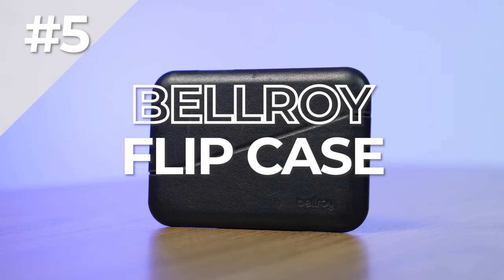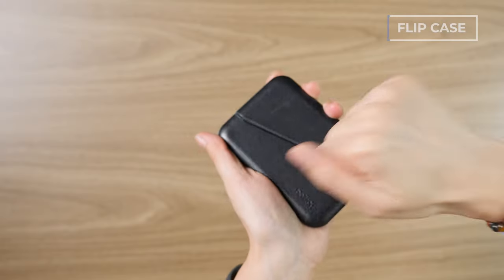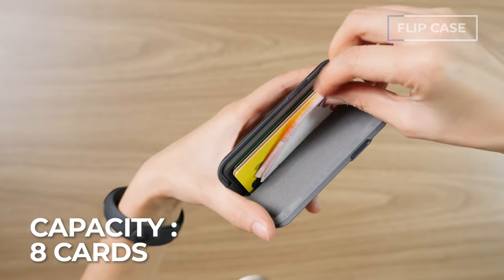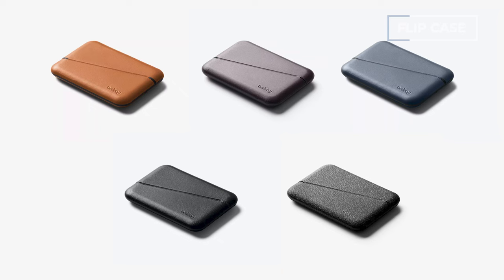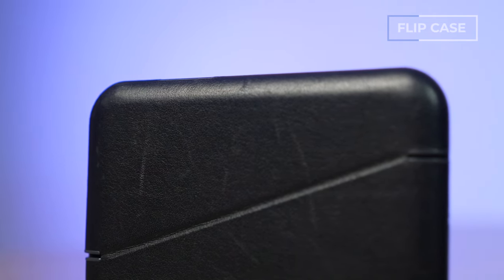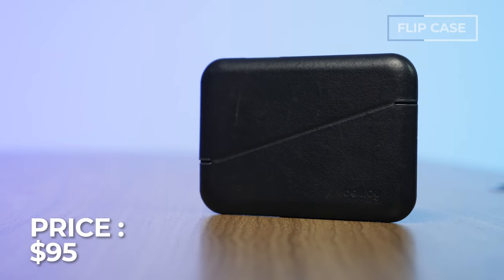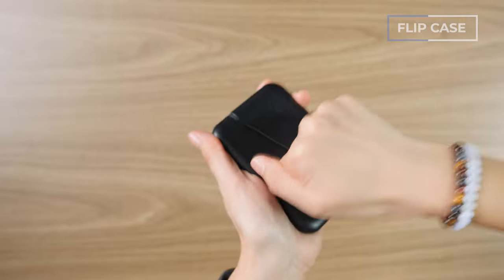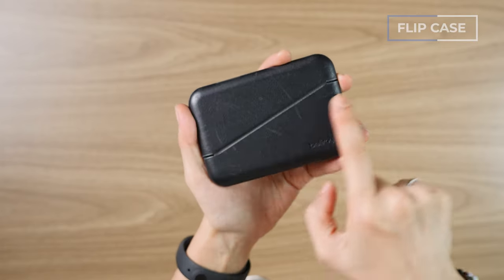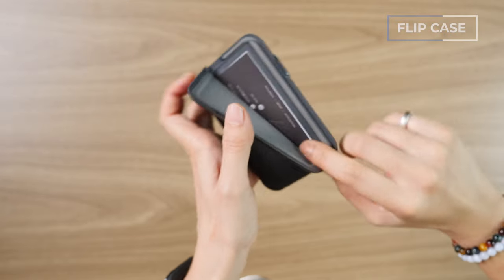Number five is the Bellroy Flip Case wallet, our best pick for people who carry business cards. This is a hard case wallet, different from all the ones prior, and that shell dictates the entire usage, feel, and experience. It can hold up to eight cards, or six cards with folded bills. It comes in eight color options with a premium eco-tanned leather exterior, and the price runs around $95. Key features include the hard shell design, RFID protection, a super satisfying magnetic opening and closing, quick access for priority cards, and extra protection for business cards. I love its innovative design and the strong magnets are just fun — especially if you're fidgety. This wallet is a toy in itself.